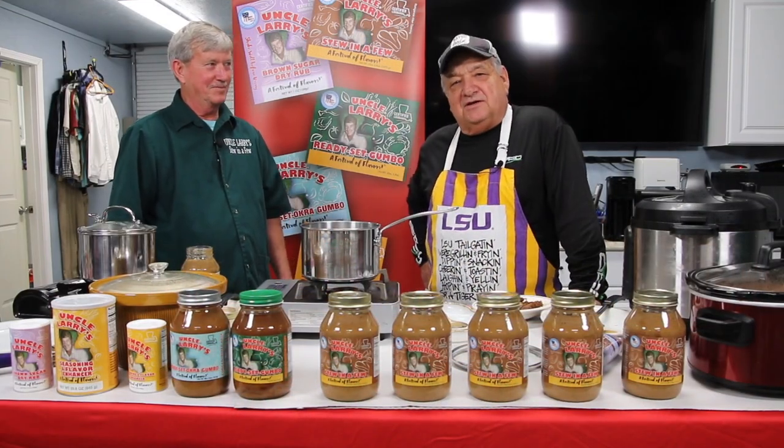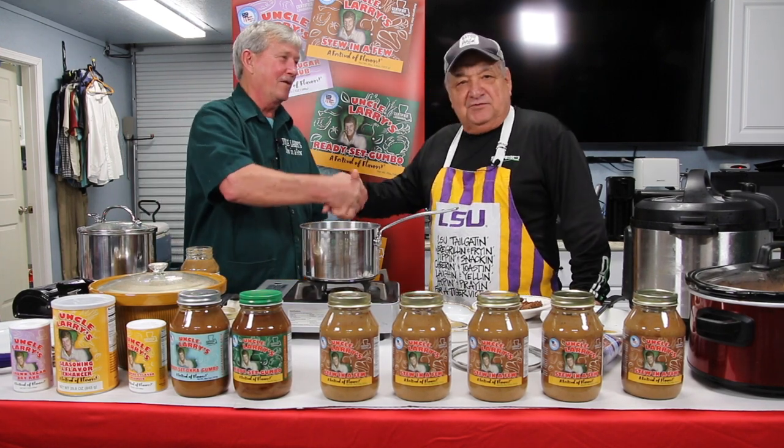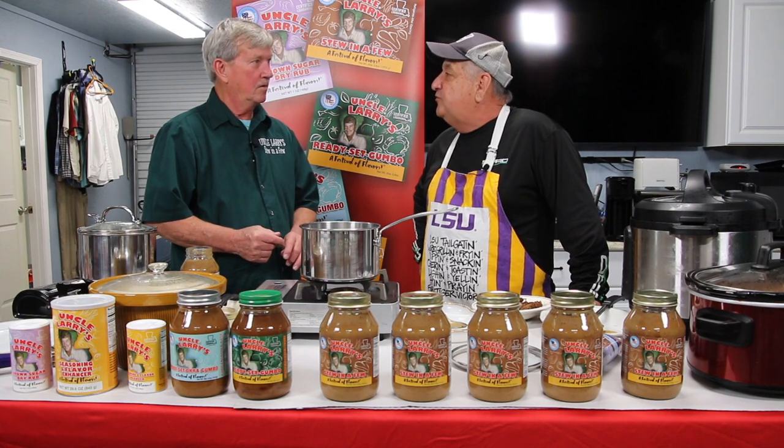Welcome back to Uncle Larry's Kitchen. Uncle Larry Roussel. It's good to have us back here. We've just showed folks how to get a few squirrels, and we're going to show them how to do a squirrel stew in a few.